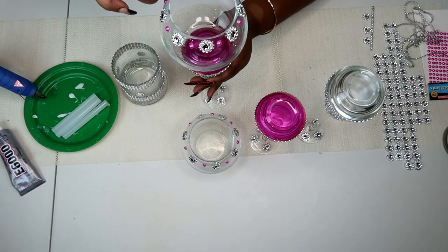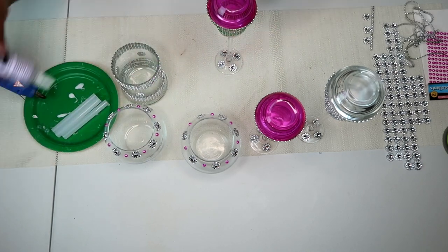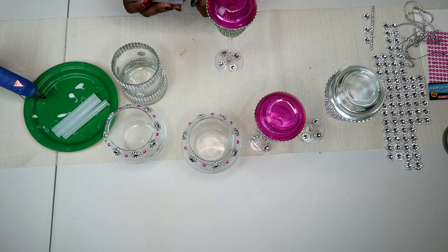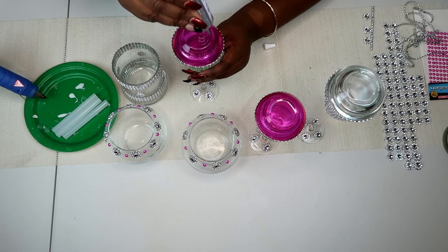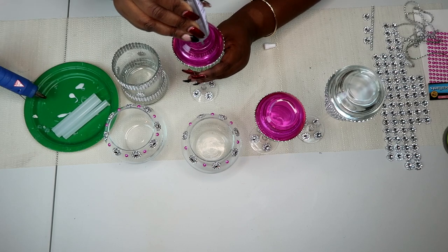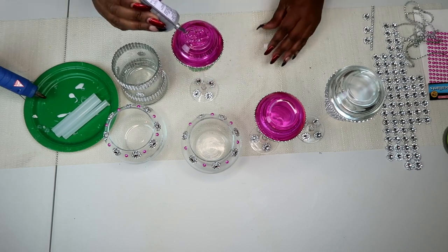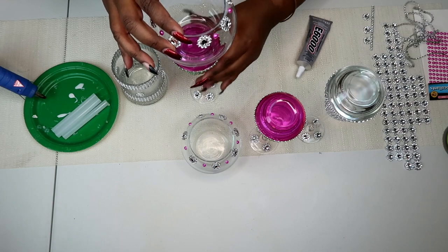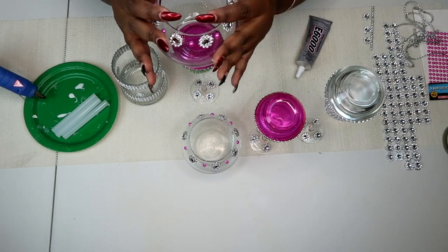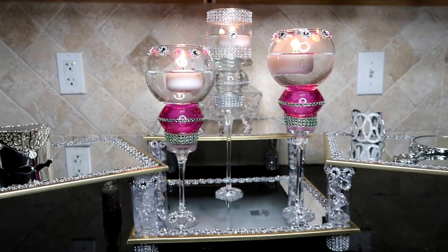Now here we have our long stemmed candle holders that we just made, and now we're going to put everything together. I'm going to put some glue atop of that pink tea light holder — not too much but enough to create a tight seal — and then simply place my fish bowl on top, press it down, make sure it's centered, and set it to dry to ensure a permanent set. And there we have it, our completed garden scape.